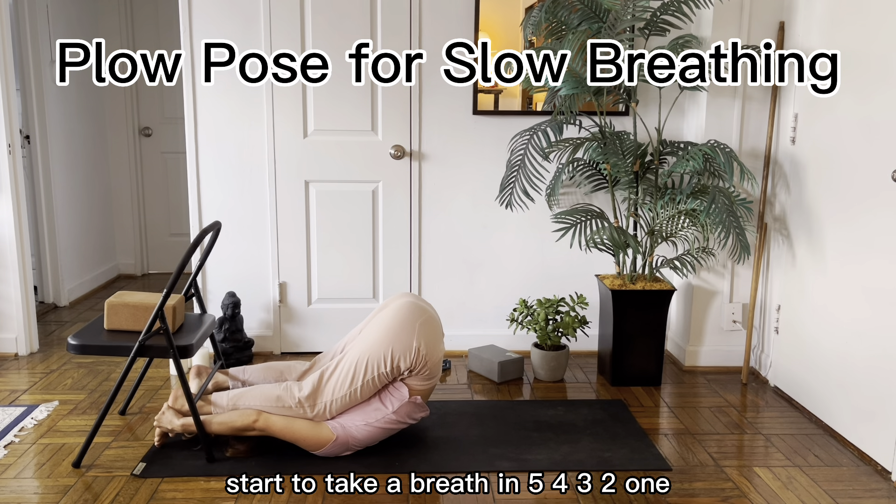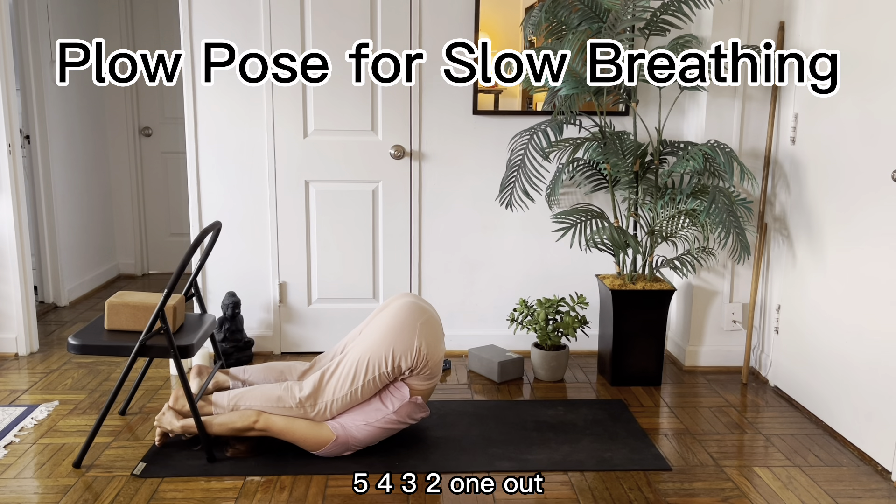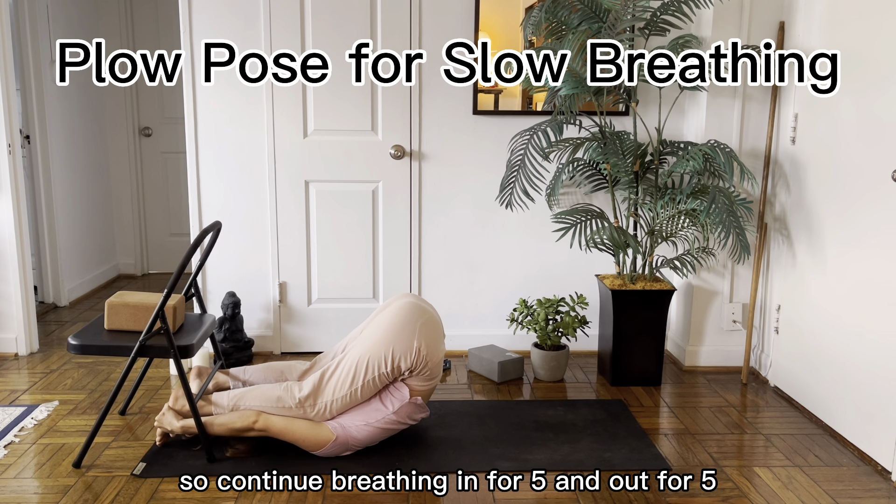Start to take a breath in for five, four, three, two, one. And a breath out for five, four, three, two, one. In for five, four, three, two, one. Out for five, four, three, two, one. Continue breathing in for five and out for five.